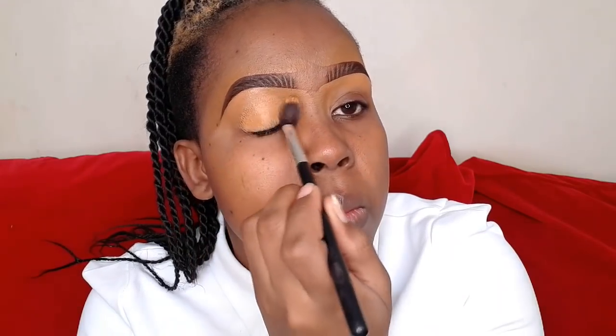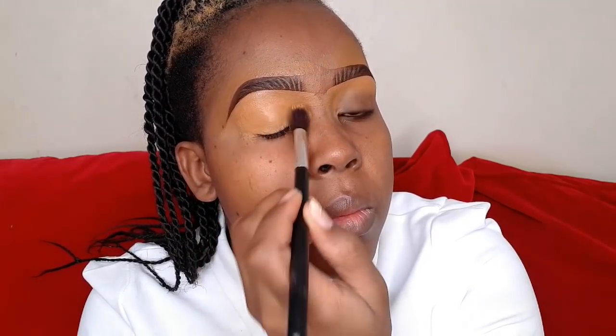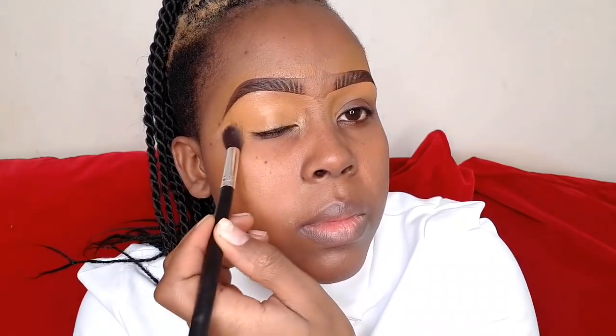Next I'm going to line my eyelids and I'm going to use the same Illegal Pro concealer in the shade Fawn that I used before.